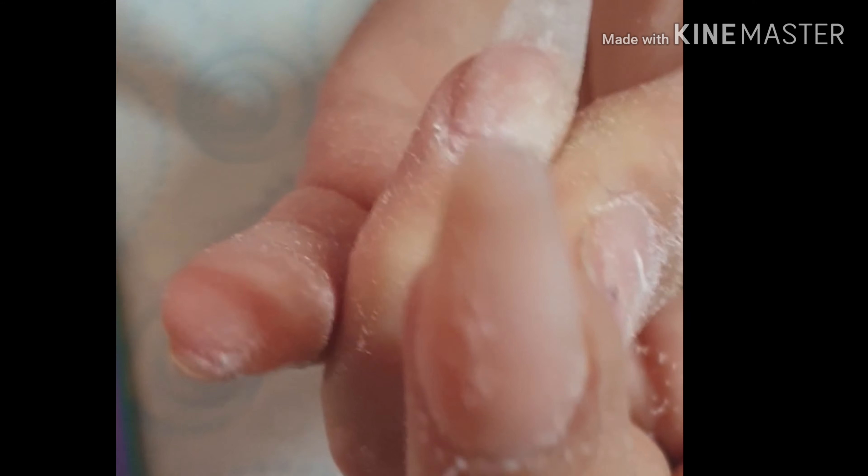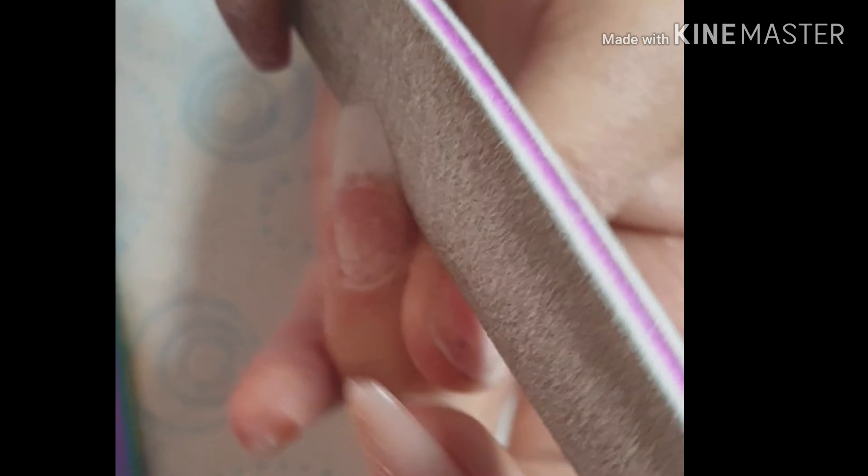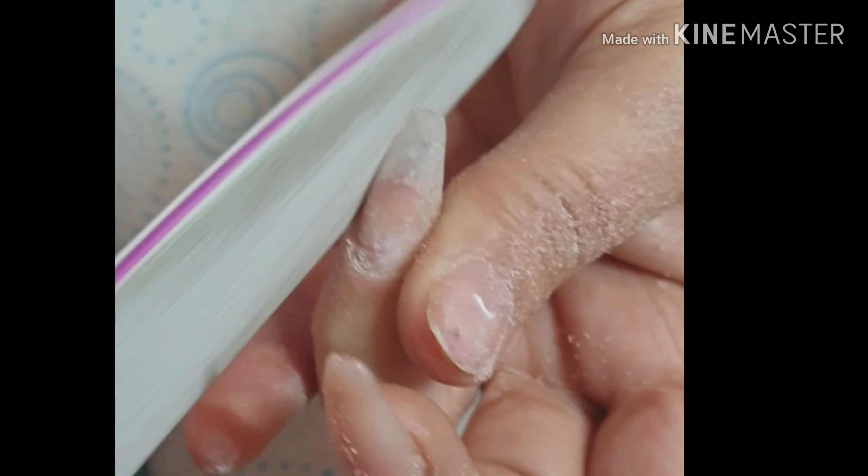And then I'm just going to refine the shape. Same practice as always — sidewalls, sidewalls, free edge, skip over. And once I'm happy with that shape, I'm making sure really that the nail is properly balanced again.